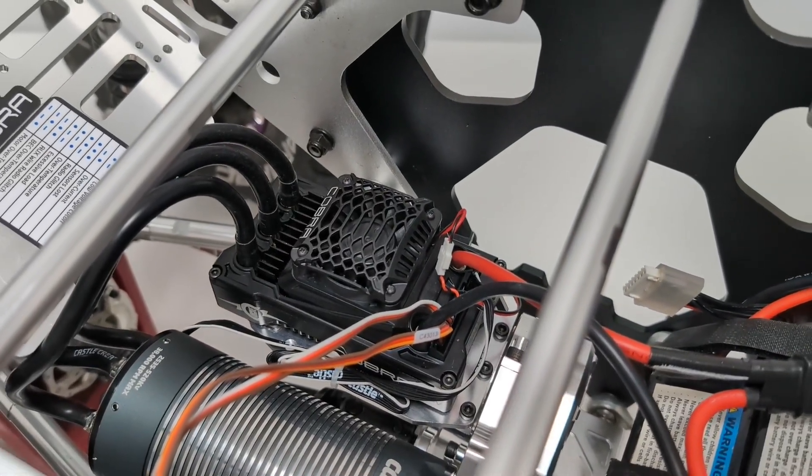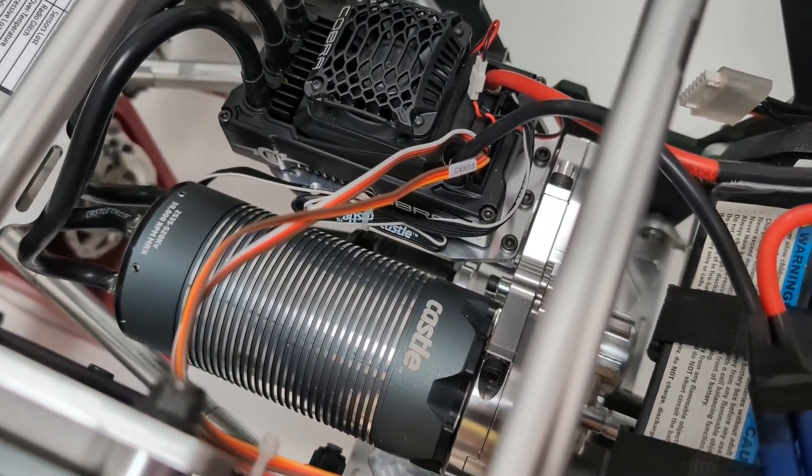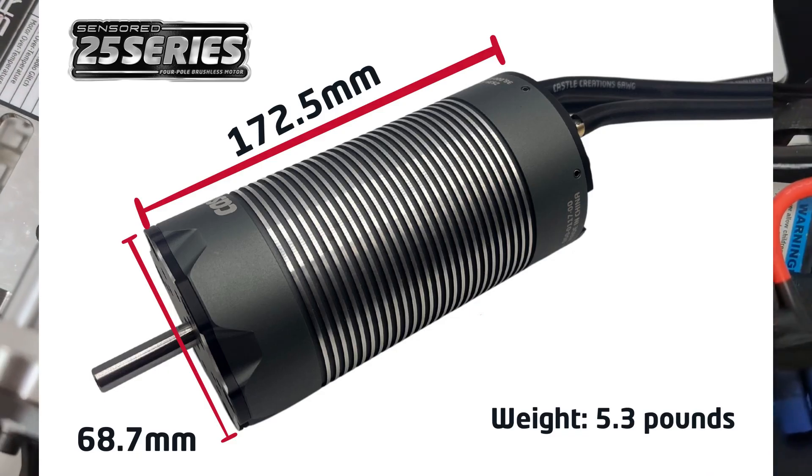We have this paired with the 2535 motor. This is the 520kV version, but there's also a 680kV, so there's a slightly faster version available.